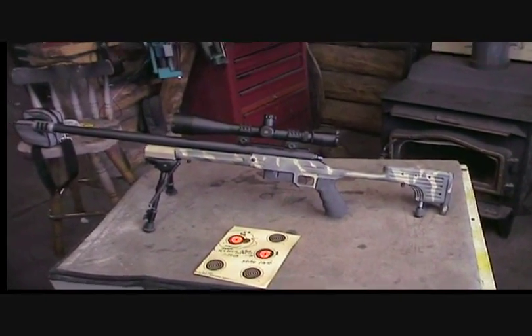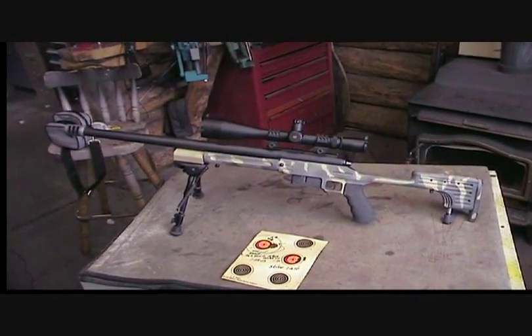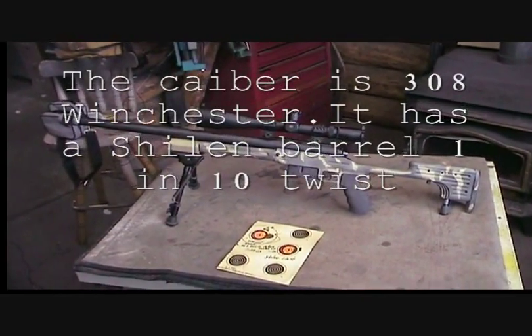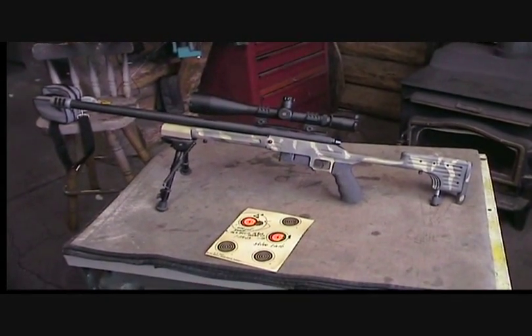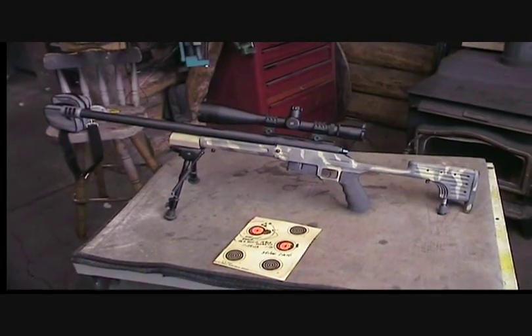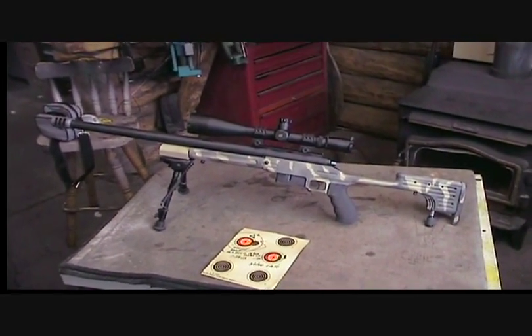This is my newest creation, built on a 600 Remington action — you never see anybody really do much with those. This was my old standard, my old standby hunting gun. I've probably shot 20 or more elk with that gun in its prior life, which was kind of an odd gun.